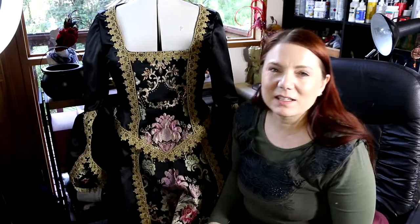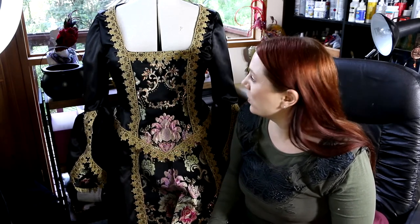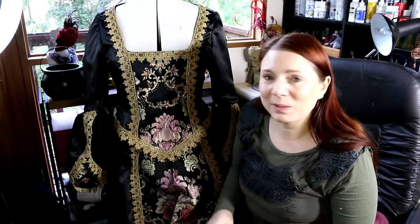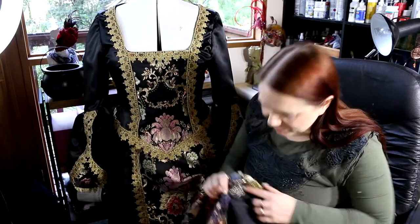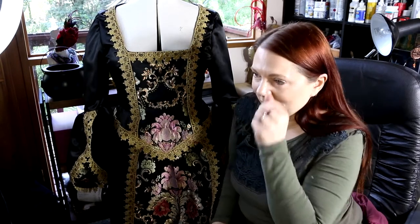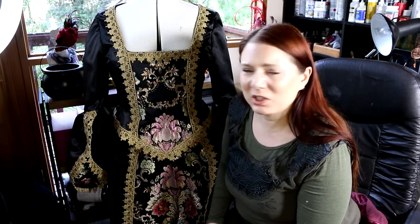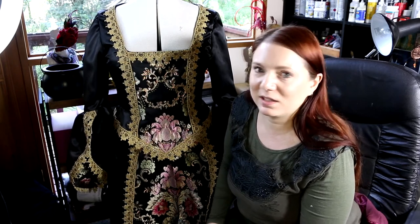I did do a zigzag stitch all the way along as well because this material — both types actually — frays like crazy. Not just a little bit, it frays really badly. I'm not sure if I can really show you but it frays to the buggery. It's really kind of insane. I didn't zigzag every hem, which I probably could have.